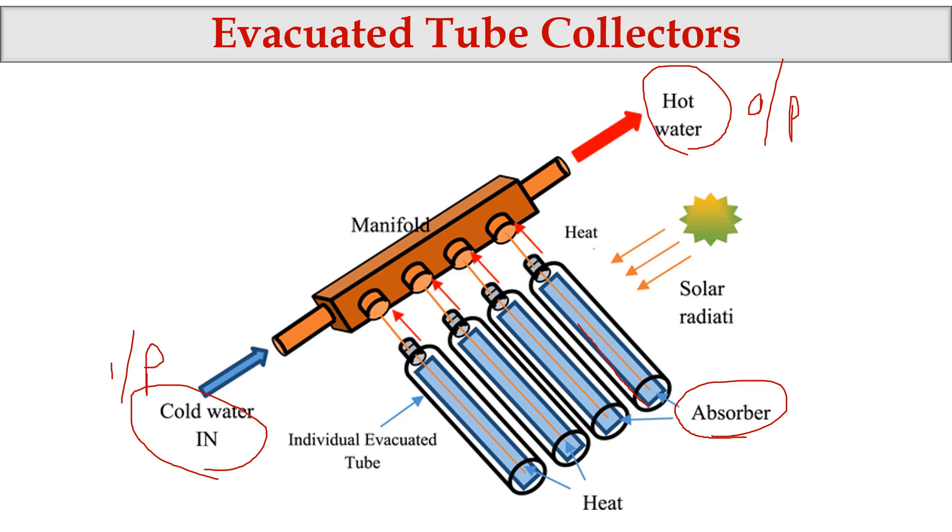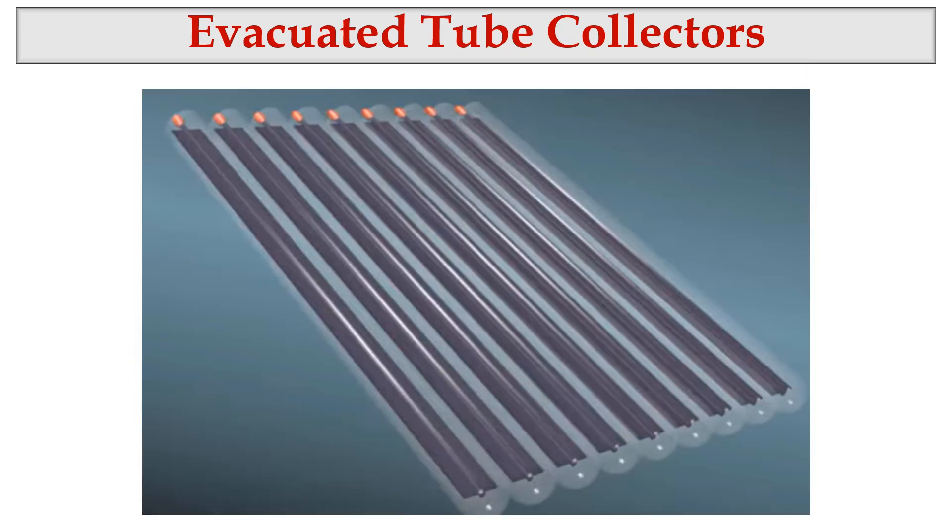Inside the setup there is a tube — this is called the absorber. If you look at the glass tube, you can see a black-colored absorber inside — this is the inner tube acting as the absorber. In the last video we explained why a black-colored surface is used as an absorber: it absorbs more heat from sunlight or solar radiation.